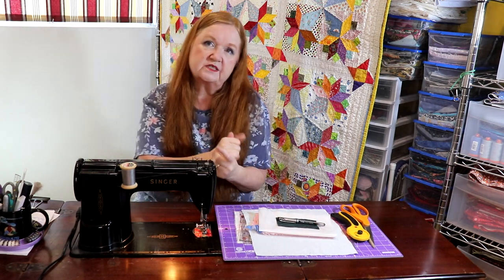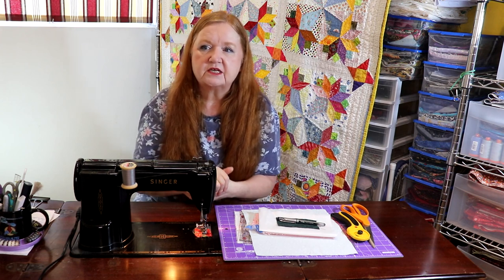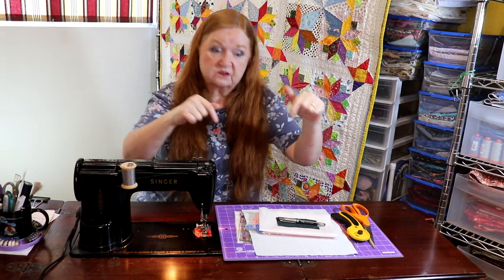But first, before we start making tulip blocks, I want to talk to you about Sobeka. Her YouTube channel does lots of fun things, and recently she's been doing a thing on wellness and her health, which I think is just a wonderful addition to her channel. I'll put her channel in our show notes below, as well as the pattern for the tulip.